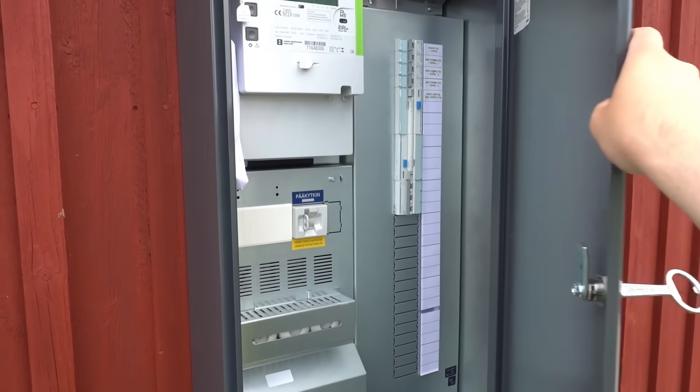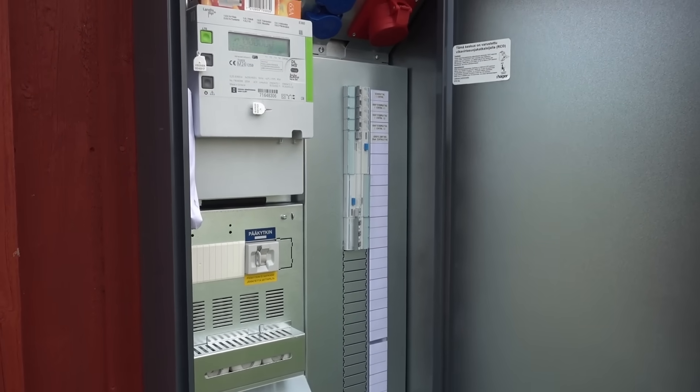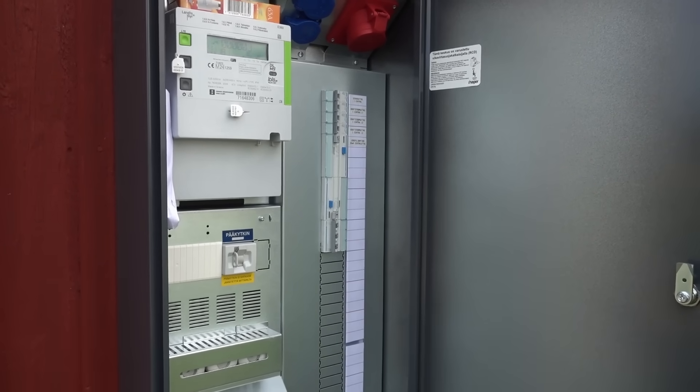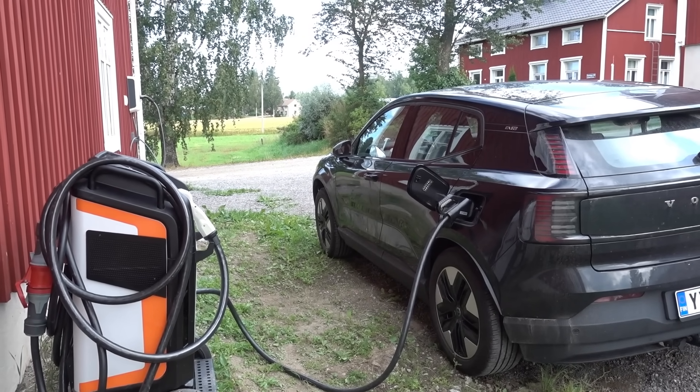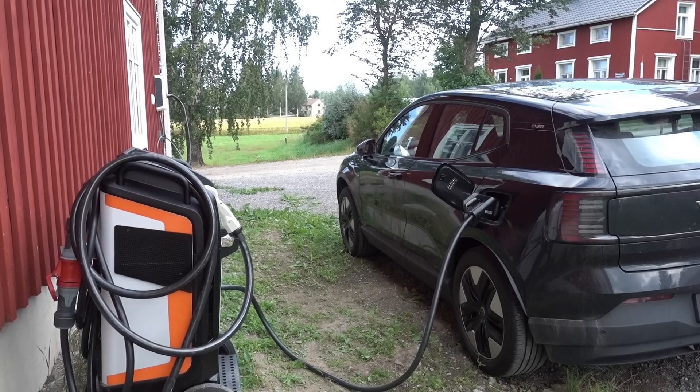Hi, I'm Daala and welcome to a very long awaited update video on the fast charging 400 kilowatt project at home. I now have a grid connection and I'm actually sitting in my car right now which is charging at 40 kilowatts — and you might ask, well that's not the 400 kilowatt, but we will get there.